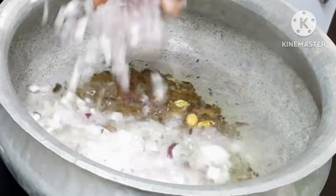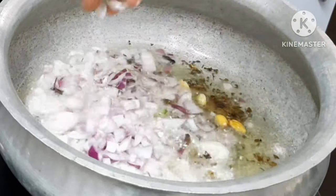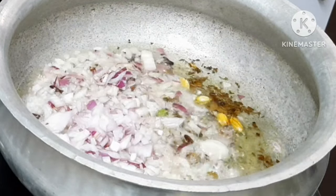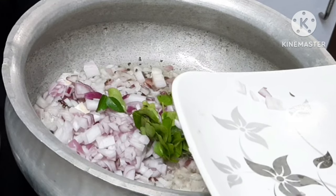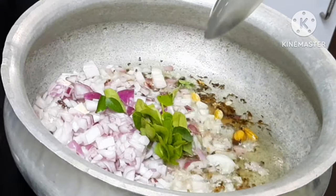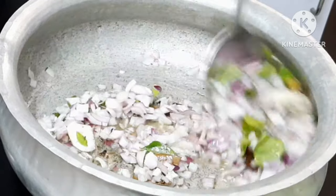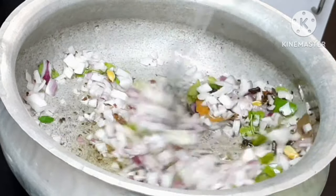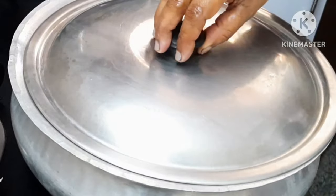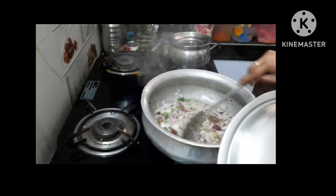First, we will prepare the red ingredients. We will cook them for about 1 to 2 minutes until they turn brown.